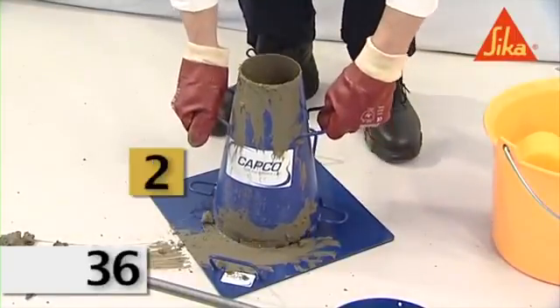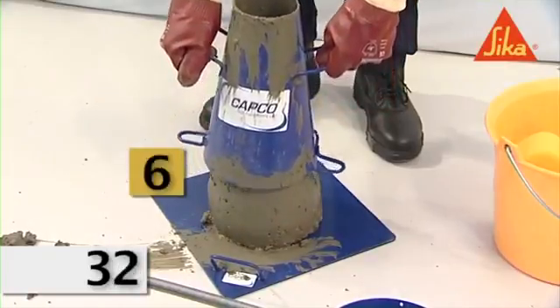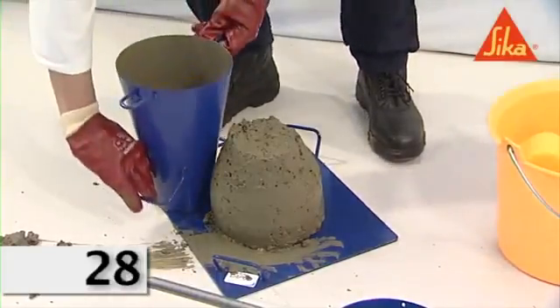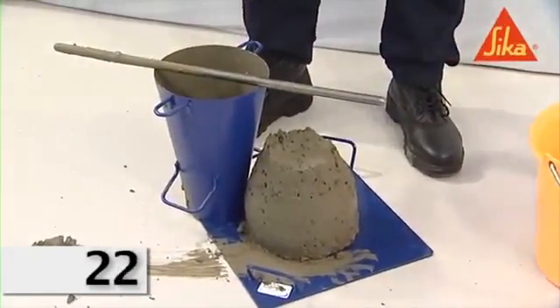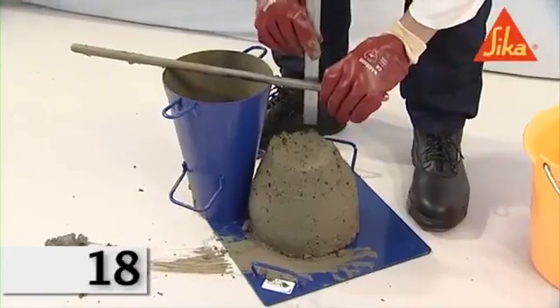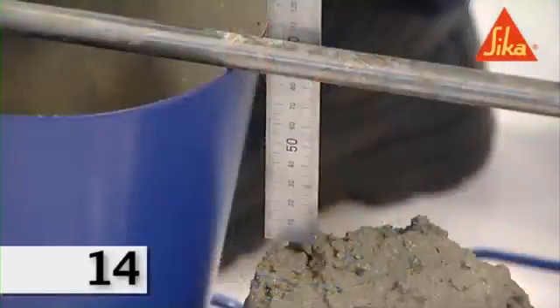Remove the mold from the concrete by raising it carefully in a vertical direction. Perform the operation of raising the mold in 5 to 10 seconds by a steady upward lift with no lateral or torsional motion being imparted to the concrete. Carry out the entire operation from the start of the filling to the removal of the mold without interruption and complete it within 150 seconds.